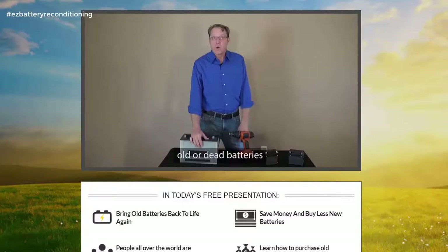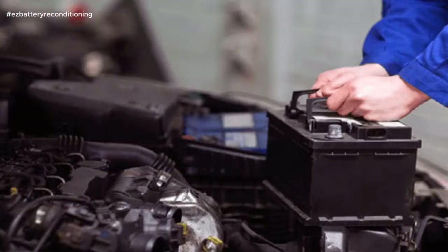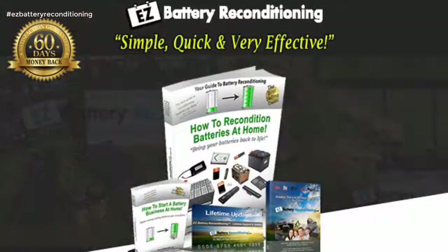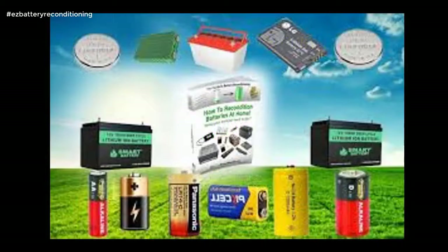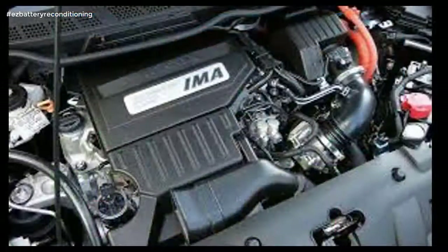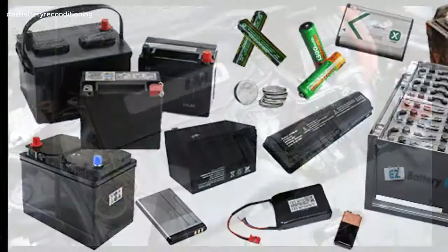Easy Battery Reconditioning is simple, quick, and very effective. The Easy Battery Reconditioning course is the easy-to-follow, step-by-step system to recondition all kinds of old batteries with just simple supplies you probably already have in your home. The course is made up of step-by-step guides that show you how to recondition each type of battery, and each guide is full of pictures and diagrams so you not only read exactly what to do — you see exactly what to do as well.